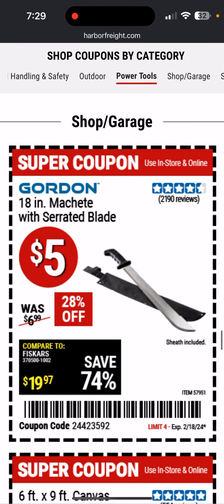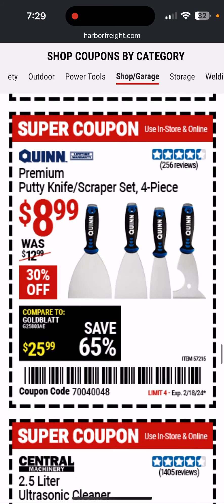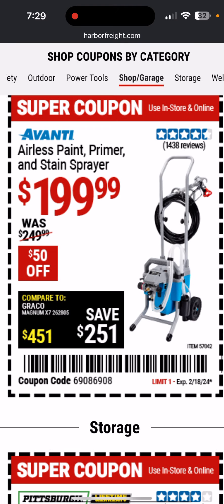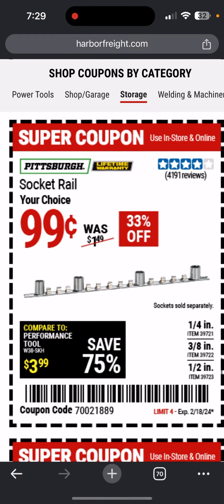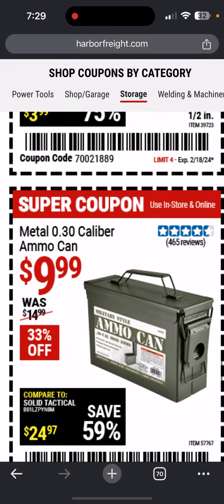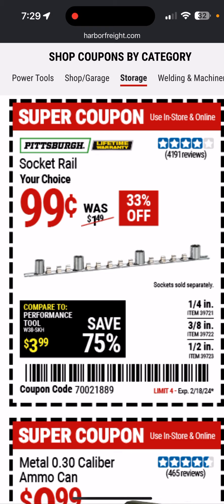Here's some rotary hammer options. Here's the machete — I got that but haven't used it yet. Canvas drop cloths. I have this putty knife scraper set — it's pretty good. Here's a budget ultrasonic cleaner, only $70 — clean your jewelry or whatever. That's a good deal on this paint sprayer, $50 off. Basic budget socket rails — they're not that good, but better than nothing. On Amazon I'll link to some magnetic or ball-bearing detent ones that are cheaper than the US General ones at Harbor Freight.